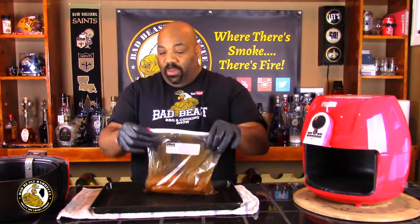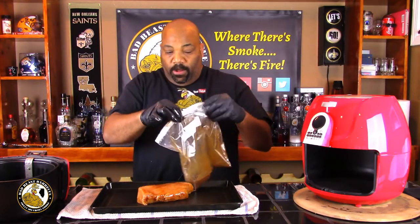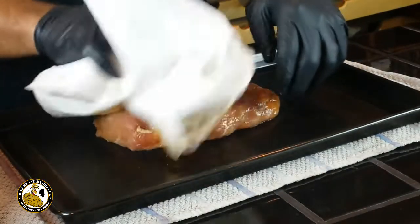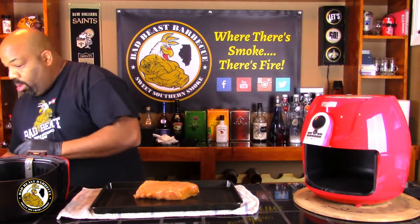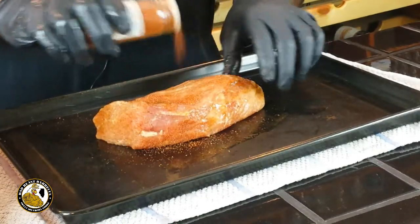Our pork tenderloin has been marinating for a total of three hours. We're going to go ahead and get this out of the Ziploc bag and pat it dry to remove some of that excess marinade. Now we're going to rub it down with our West Indies Barbecue rub from the Spice House and get it nice and coated.